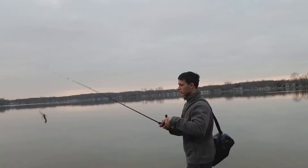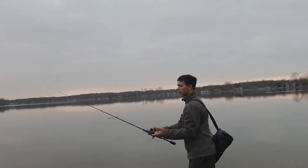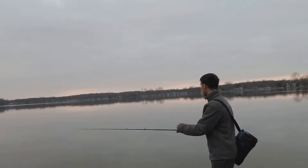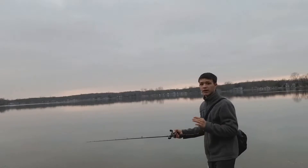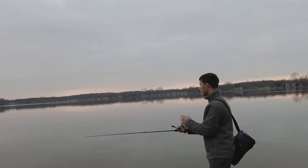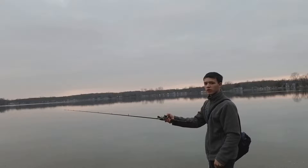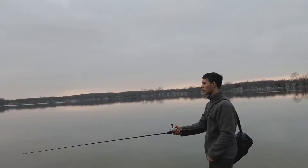I'll show you guys how to cast it too. What I like to do is just put my finger on the line and just cast it out. Now the way I do it, I just let it sink, then reel up two turns so I can feel it — feel it tight a little bit.